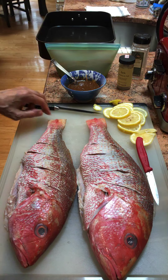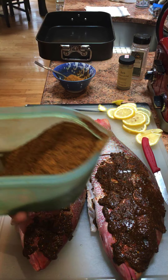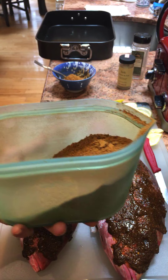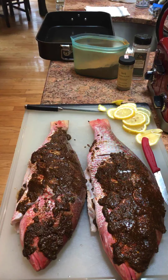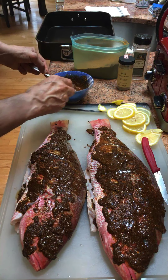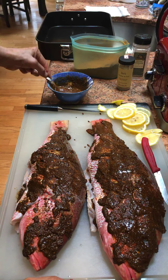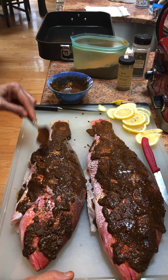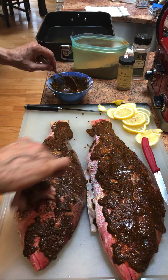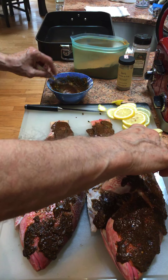I ran out of the spicy paste, but luckily I have a big pouch of fish masala spices. I'm using olive oil to make the paste.